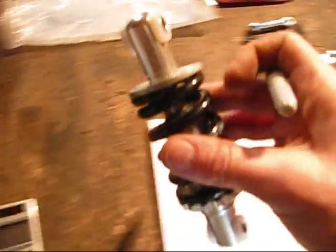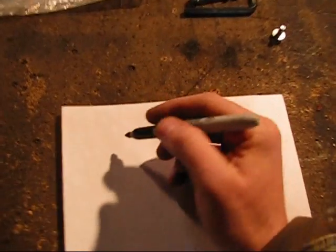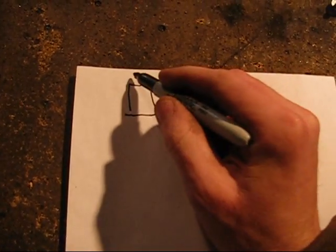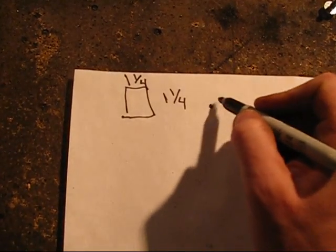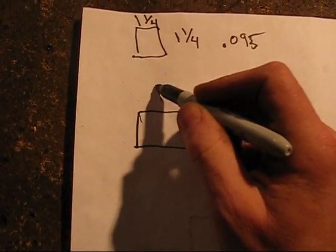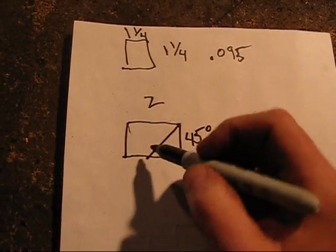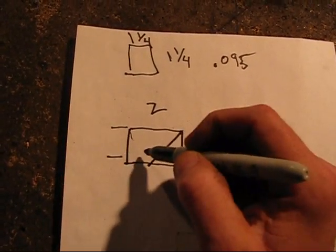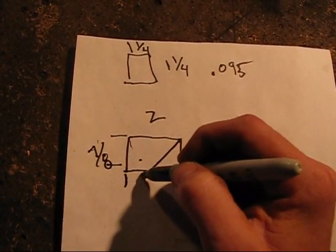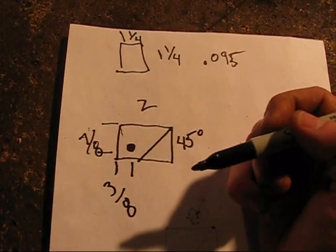What I'm going to be doing — I'm going to use this shock. This is what I'm going to be using, and this is the material I'm going to use. I'm going to use square tubing. It's going to be one inch and a quarter, 0.095 wall thickness. I'm going to cut it two inches long. One end is going to be cut at 45 degrees. I'm going to measure down 7 eighths and 3 eighths, and I'm going to put a hole right there. So let's do that.